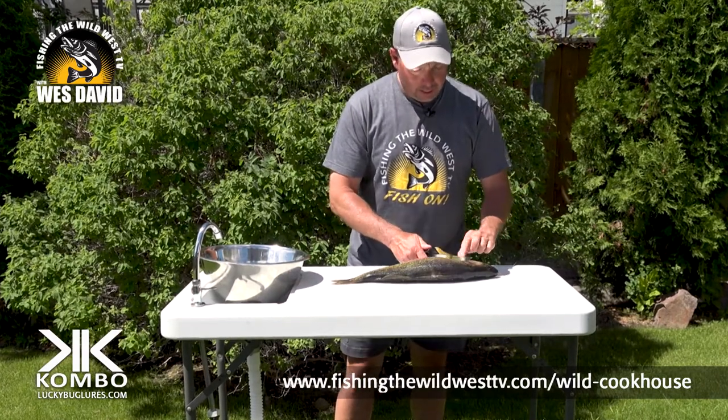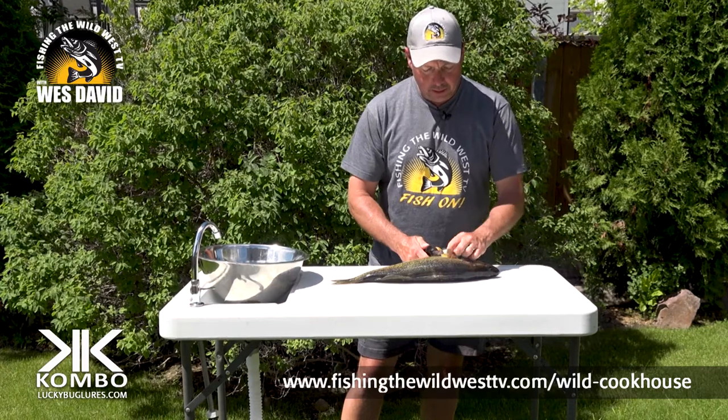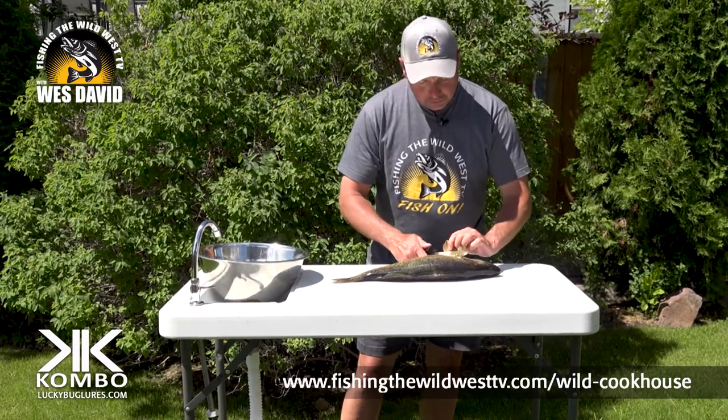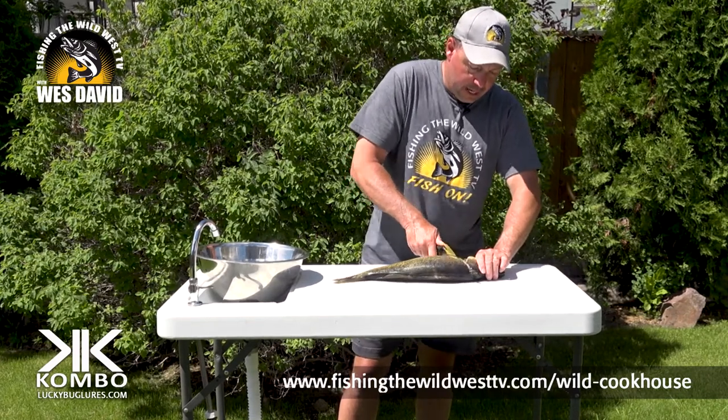First I start right behind the skull plate, which is right here — you can feel it kind of behind the gill plate. Lift up the fins and make a cut straight down.